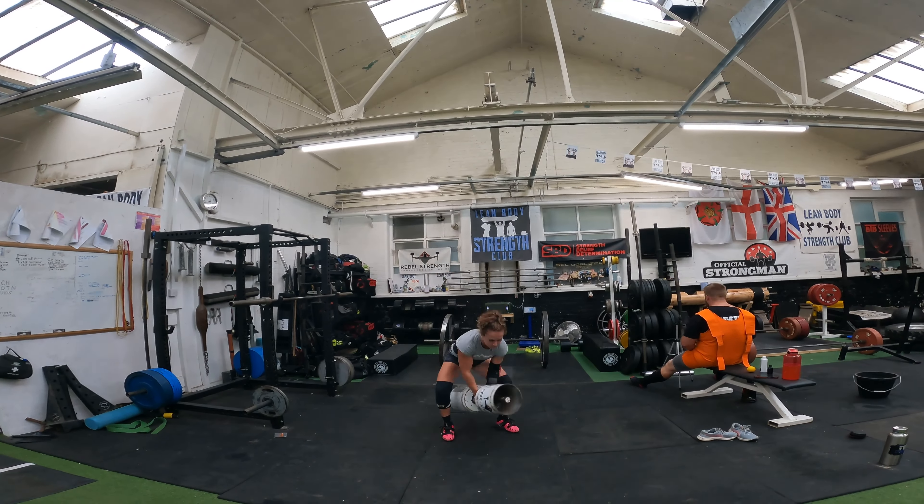We might even be able to get the dip to feel better today. But I reckon it'll take four or five sessions and it'll be like 'oh my god it feels so much better and so much more consistent' regardless of the dumbbell, because you've got the positioning dialled in.